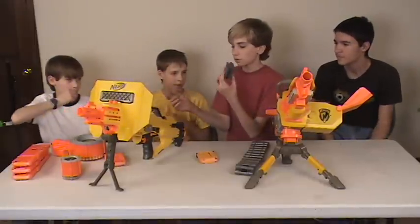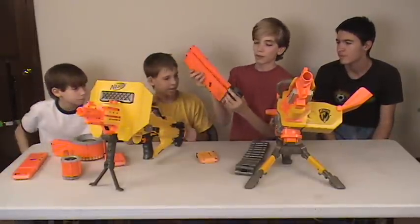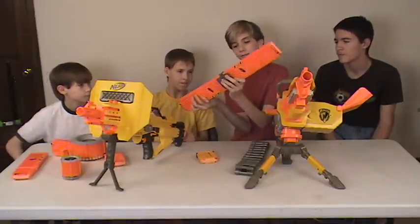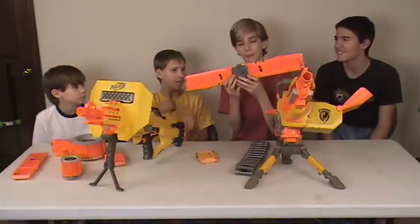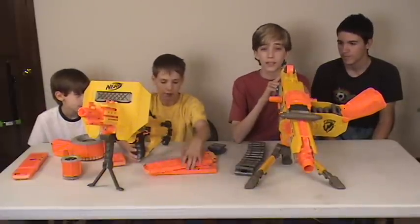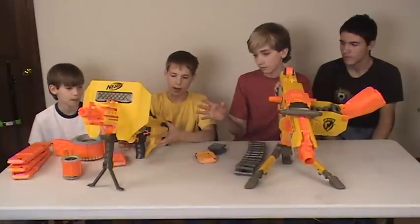You can also use a double clip with the Stampede. It may look ridiculous, but it's brilliant. Both guns need 6 D batteries — you know, the biggest ones.